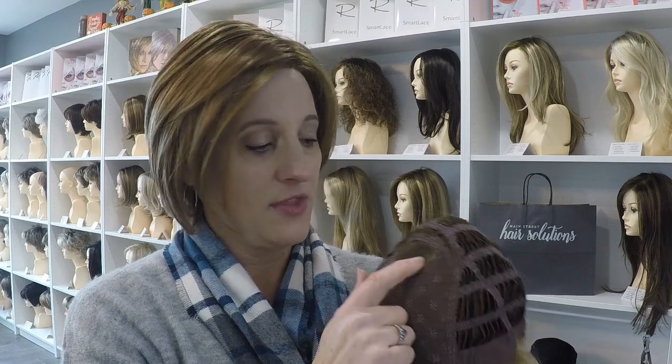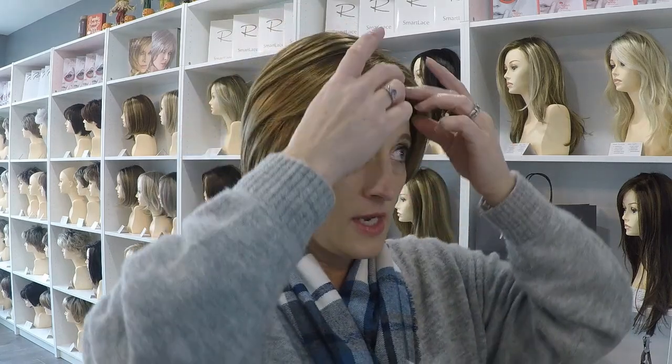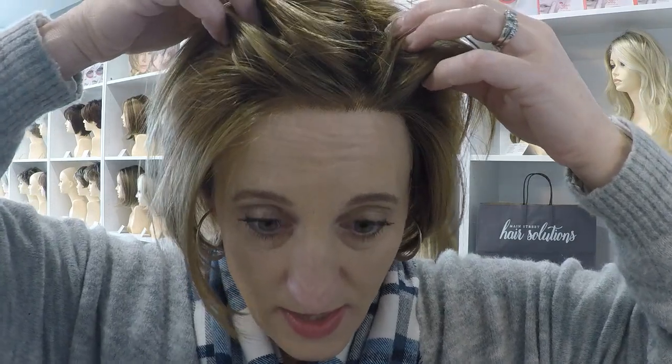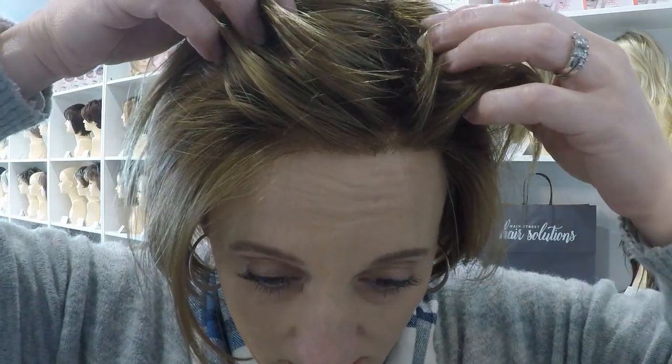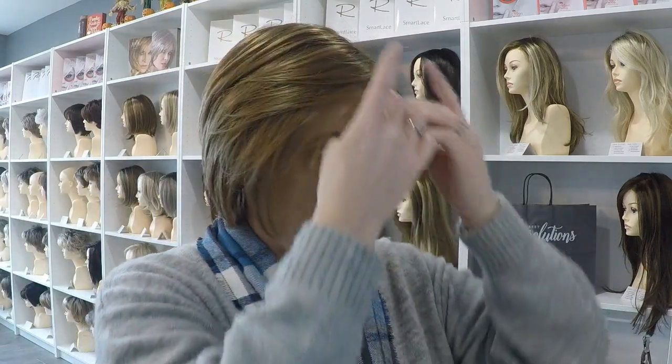So it has the monofilament that looks exactly like this. This demo wig doesn't have a lace front, but if you look — if I hold up the bangs — you can see a really nice beginning of the wig where the hairs look like they're coming out of my head. Instead of having a very abrupt beginning point, if there wasn't a lace front on it, the start would be very abrupt.